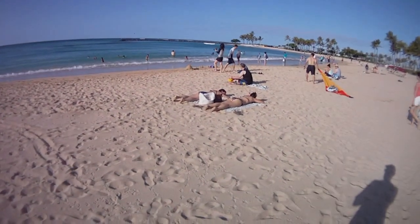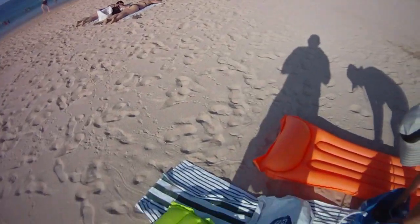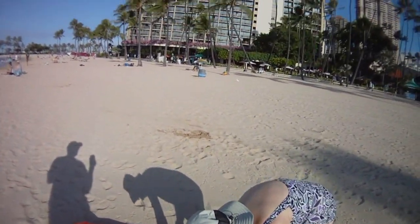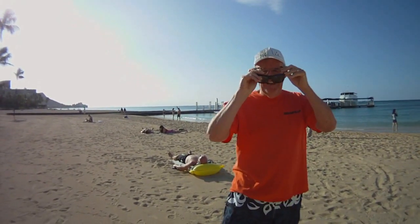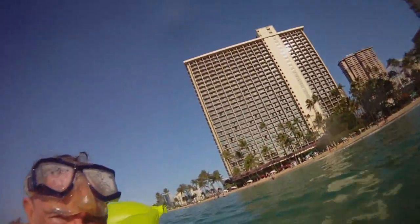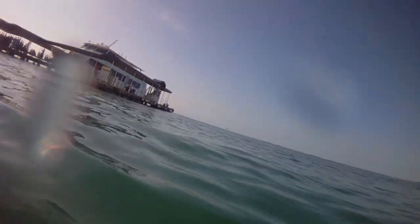We're down here at the beach. We got our gear here. Donna's getting ready. Okay, we're heading out here with this little reef so we can see if we can get some fish here.